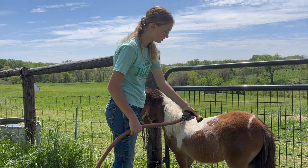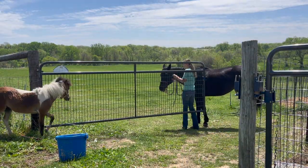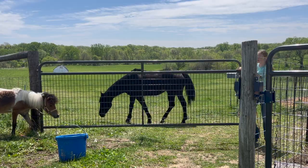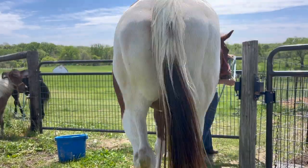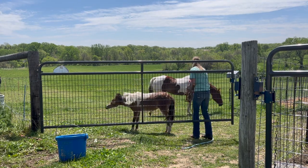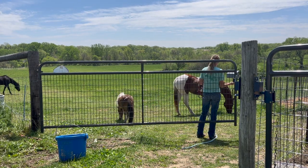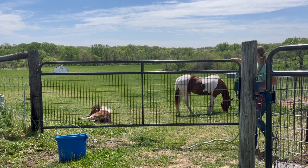She did great. I think America did really good for a first time — she just had to get used to it. So now we're going to put the horses back out so that we can eat some lunch and so that they can eat their lunch too. We keep our horses out on pasture 24/7, except America has to go in at night.